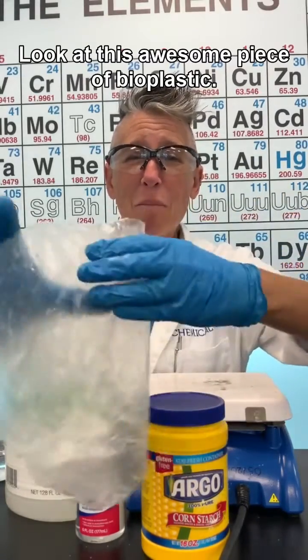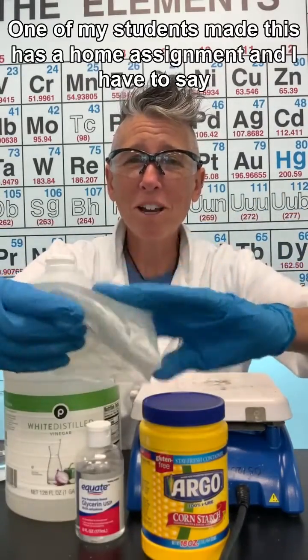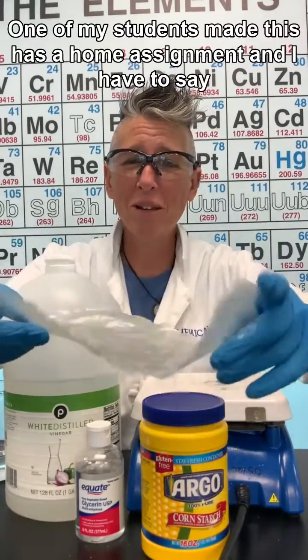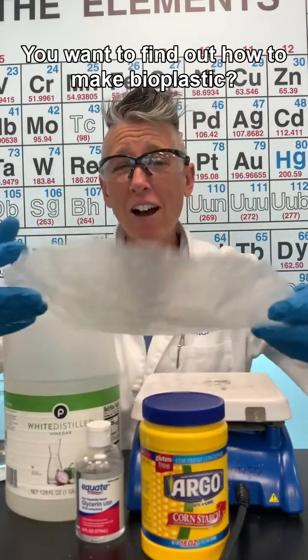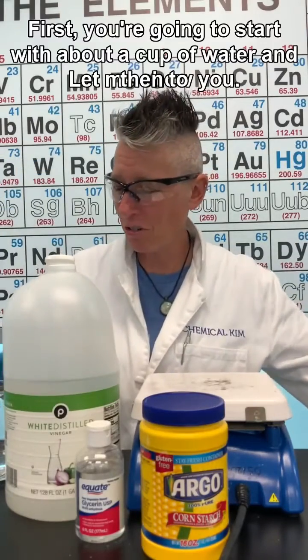Look at this awesome piece of bioplastic! One of my students made this as a home assignment and she did a fantastic job. Want to find out how to make bioplastic? Let me show you.